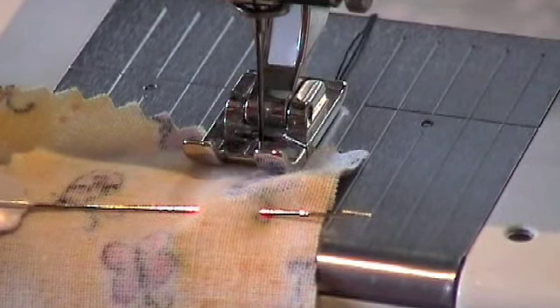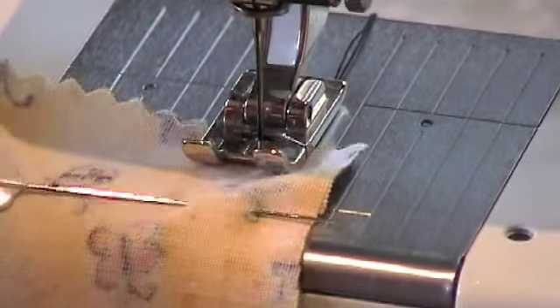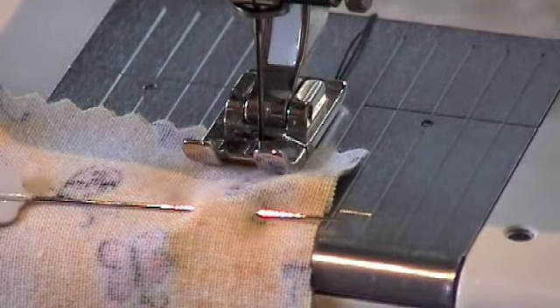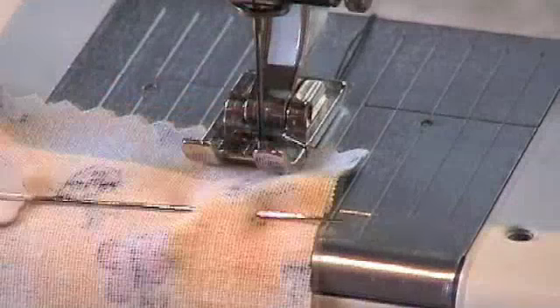Here are the instructions to making an open seam. Firstly, you need to place right sides of the fabric together. Secondly, pin the seam with pins at right angles to the edge.